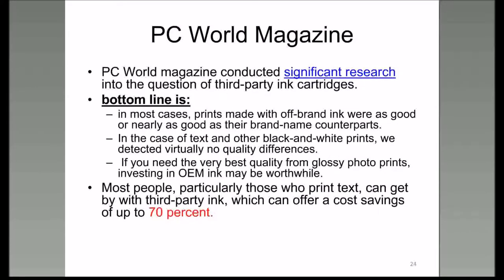PC World did exclusive significant research on third-party ink cartridges, and there is their bottom line. If you're into printing a lot of pictures, you may want to stick with OEM ink. But I've talked to people at the Lake Sumter Computer Society who are into a lot of pictures and use third-party ink with no problems.